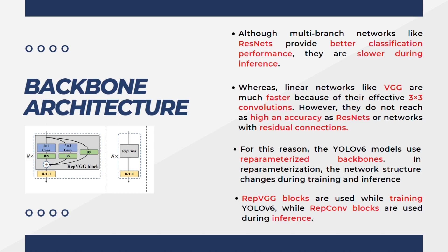Linear networks like VGG16 and VGG19 are faster because they don't contain residual connections, but the drawback is they're not as accurate as residual networks like ResNet. For this reason, YOLOv6 uses re-parameterized backbones. Re-parameterization means the network structure changes during training and inference. The REP-VGG block has residual connections — a 1×1 convolution followed by batch normalization, and a 3×3 conv and batch normalization layer, plus a batch norm on the next residual connection.